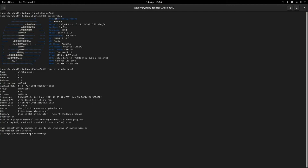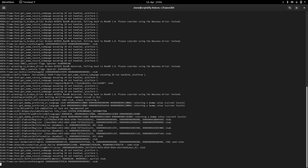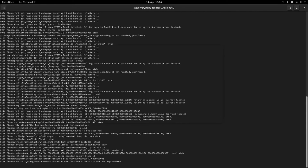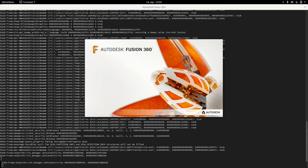Here in the terminal you can see Fusion 360, and now I'm starting this program here on Fedora. You can see now that Fusion 360 is running. It takes a while but it works here on Fedora.